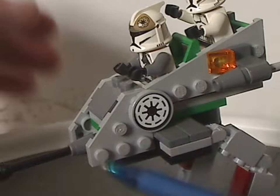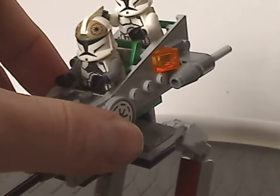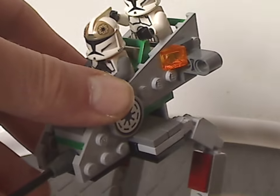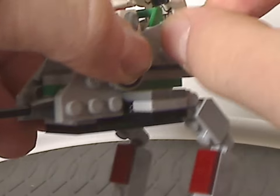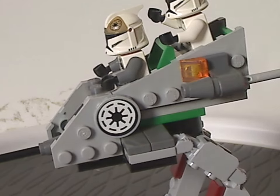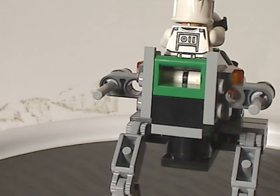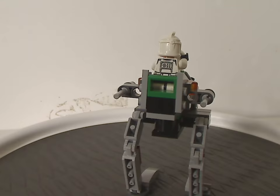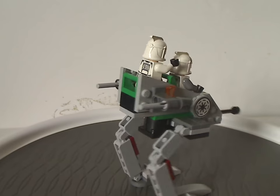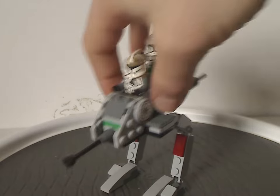There's also a good use of corner plate pieces, and on both sides are the classic flick fire missiles — which feel kind of weak by today's standards. If this were made nowadays, I'd expect stud shooters instead. The back part doesn't have much going on. It's simple, but appropriate for a small battle pack build.